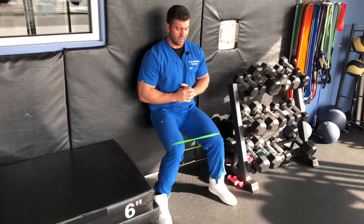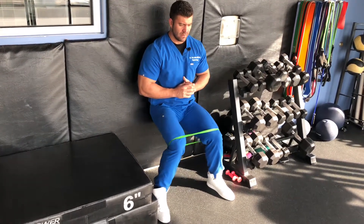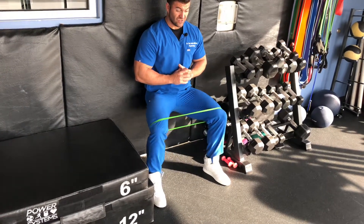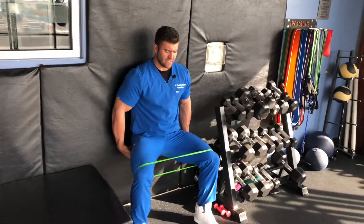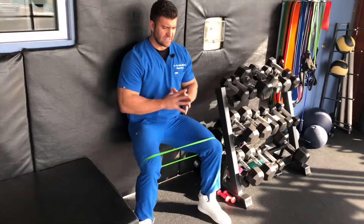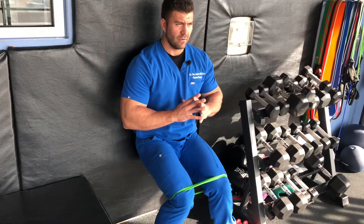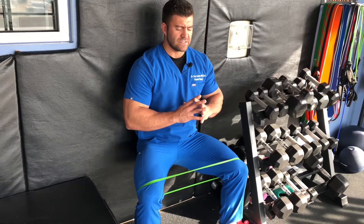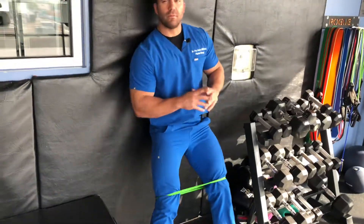And what we're going to do is come into a clamshell. Squeeze, control on the way in. Really control this band, working through that full range. So we're getting a lot of things firing here — our external rotators of the hip, plus we're holding this isometric through the quads. Keep that lower back planted at the wall. Looking for 20 reps here — it's a lot of reps, so really focus in and get all of those done. Keep the form, let's go.